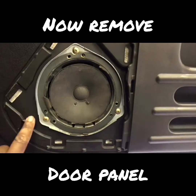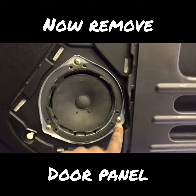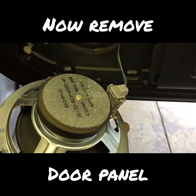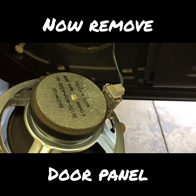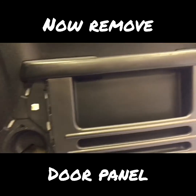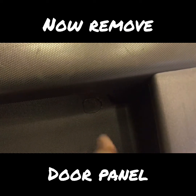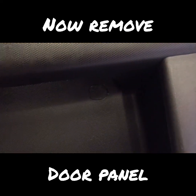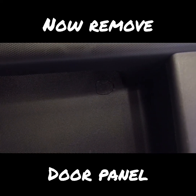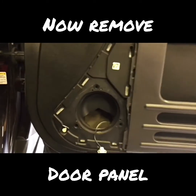Next, take these three Phillips screws out for the speaker to come out. Now disconnect the clip for the speaker. There's also a cover here with a Phillips screw — pop this cover out or flip it open and take the Phillips screw out.